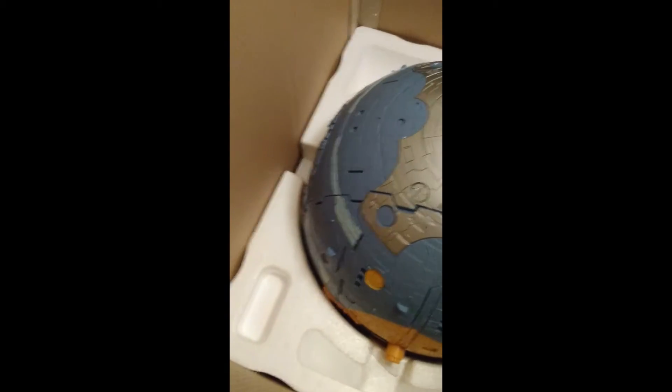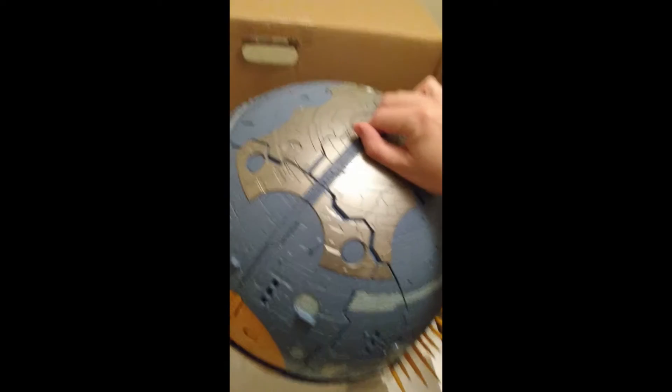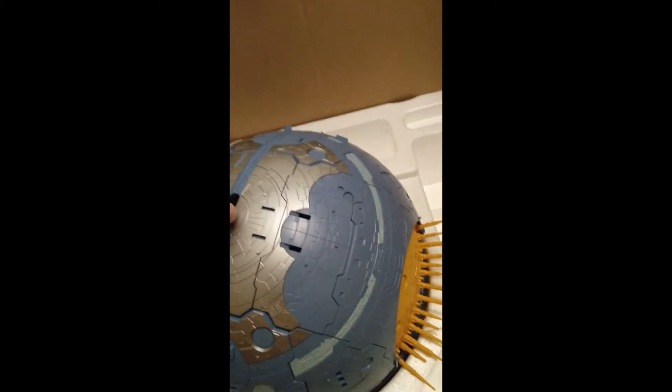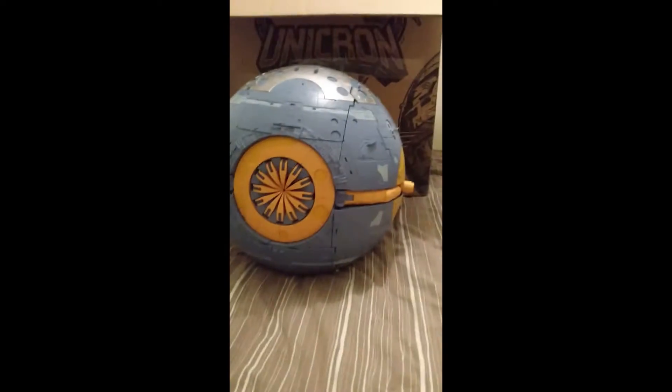This is actually upside down, I realise that. And he is heavy. Okay, there he is — Mr. Unicron. And there it is, out of the great big box.